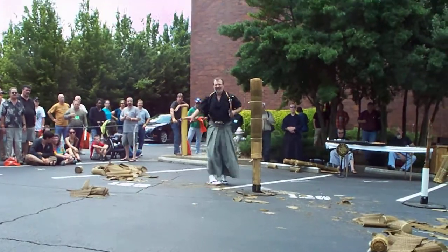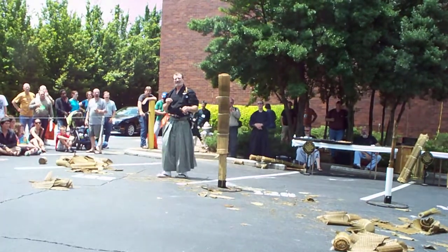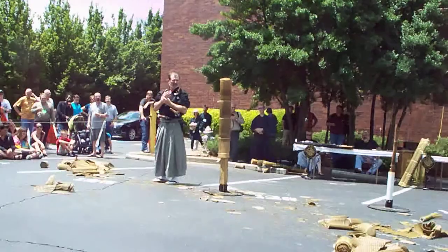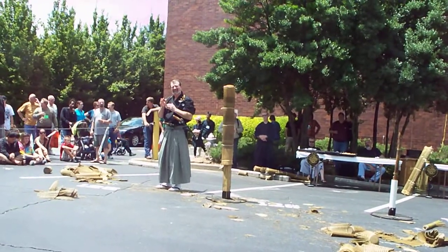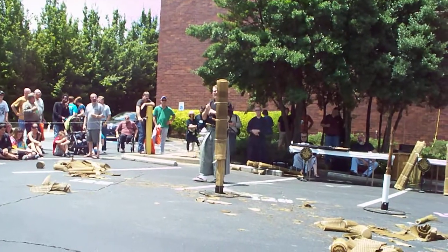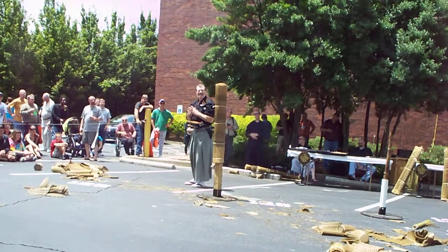How many years have you been cutting? I started classical arts around 1979 and probably didn't start cutting with a live blade until the mid-1980s — when I started, you didn't use a live blade right away. I've been doing martial arts since 1960, but classical swordwork since the late 70s.